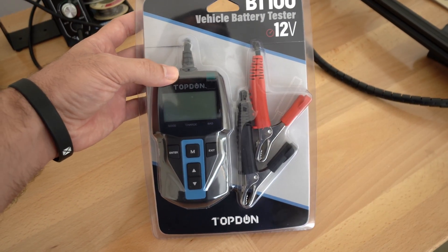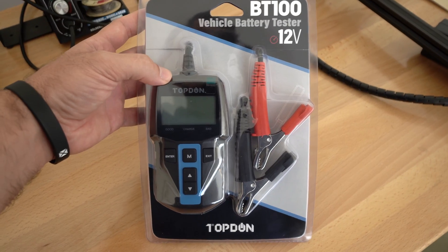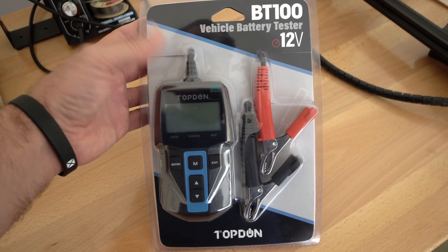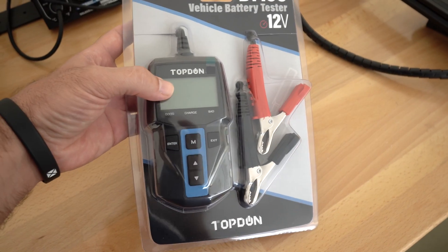In today's video we're going to be checking out a battery tester. If you've ever had problems with your battery in your vehicle, you know how frustrating it is not knowing exactly what's going on with the battery or other components of the vehicle. This tool will help you determine if it is the battery and if it needs to be replaced.